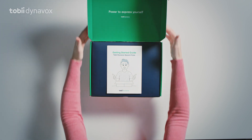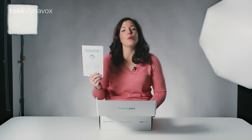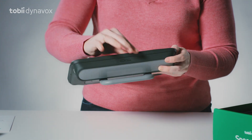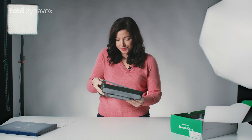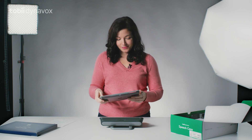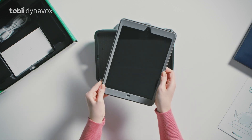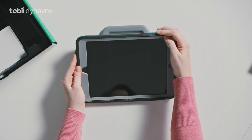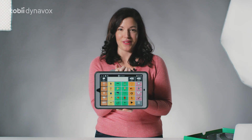First you'll see the getting started guide which has a lot of nice tips to get you going. It will help you pair your iPad to the speech case. To get started, remove the faceplate from the case and snap it on the iPad, then place it in the case and wrap it around the faceplate.